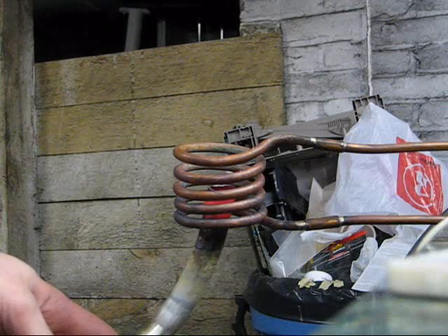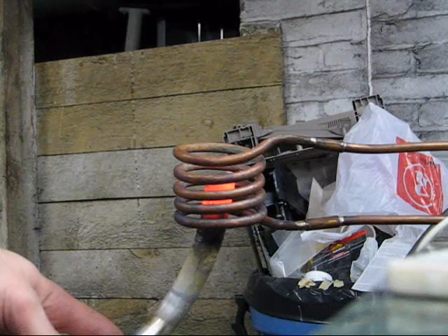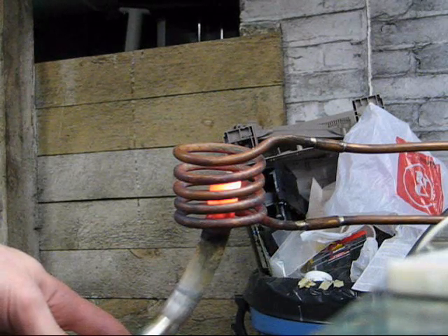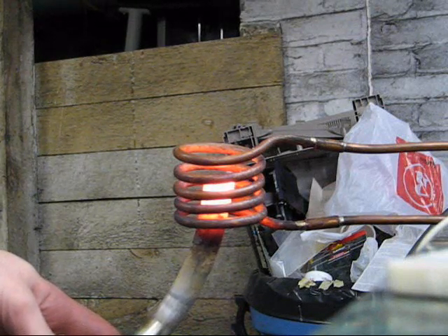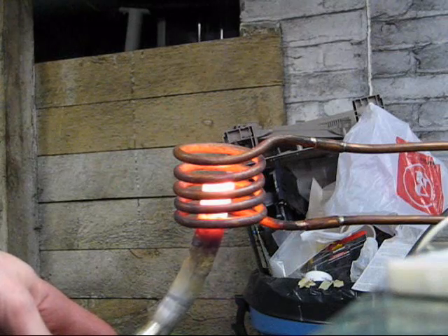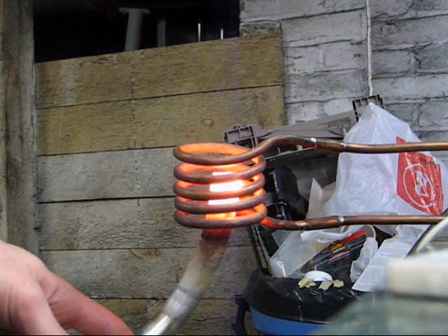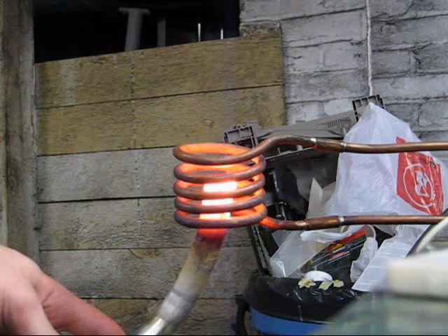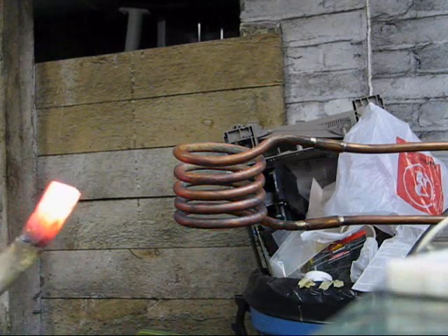It's glowing already. It's around 30 amps peak.